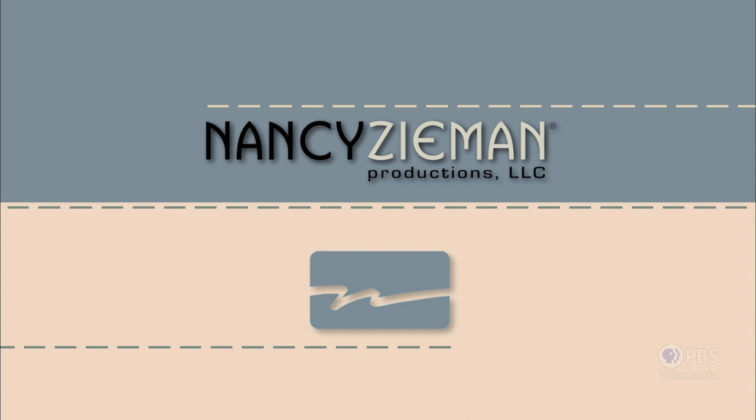Sewing with Nancy is a co-production of Nancy Zieman Productions and Wisconsin Public Television.